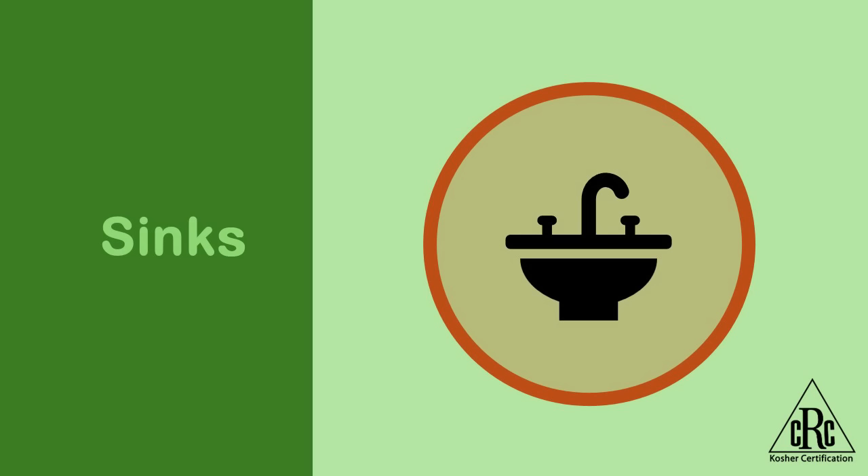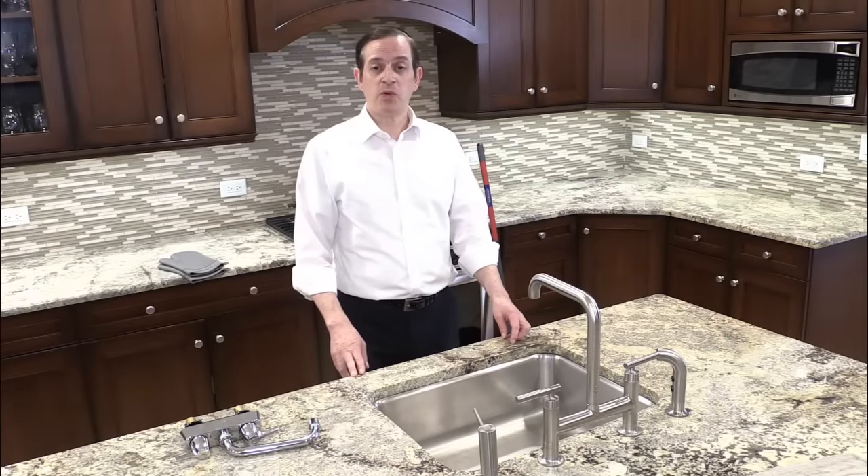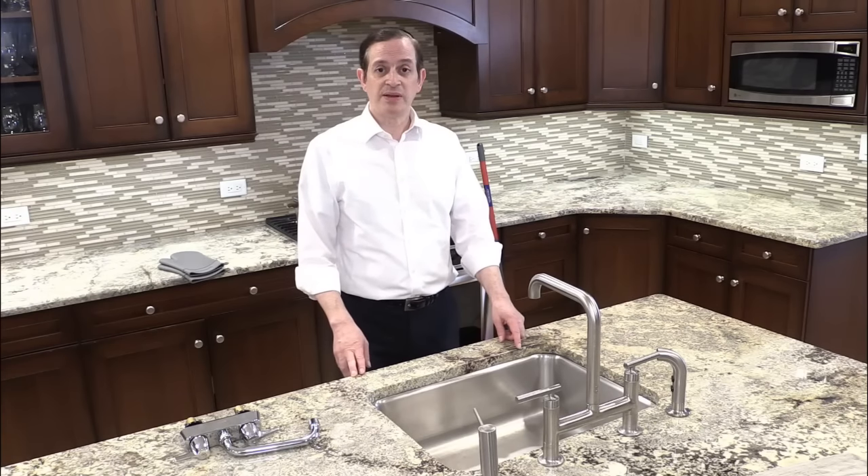Koshering a sink is done in a similar way that we use for koshering a countertop, which is hagala. Before we begin, we need to make sure that the material the sink is made of is suitable for koshering. If a sink is made of cherus — earthenware or porcelain — it cannot be koshered. The solution is to place a basin in the sink and wash your dirty dishes and silverware in that basin. But there could still be a problem if hot water comes into contact with the outside of the basin from the sink, because then the chametz tam in the sink could be transferred into the basin itself. The best solution is to place the basin on a rack on top of the bottom surface of the sink, so that the basin will not come into direct contact with the sink at all.